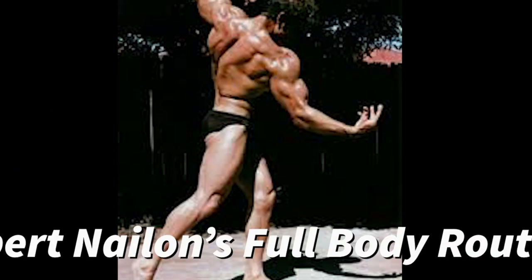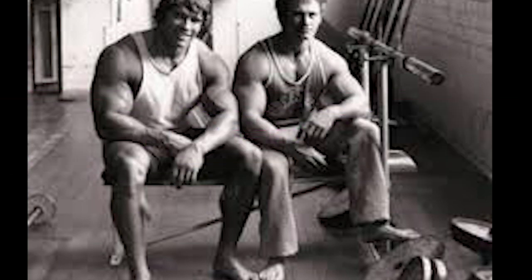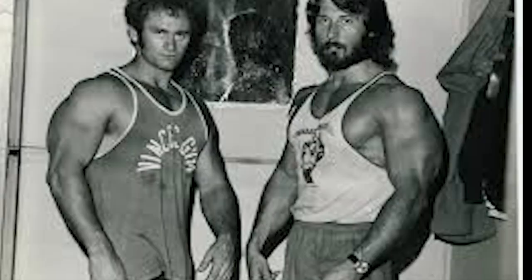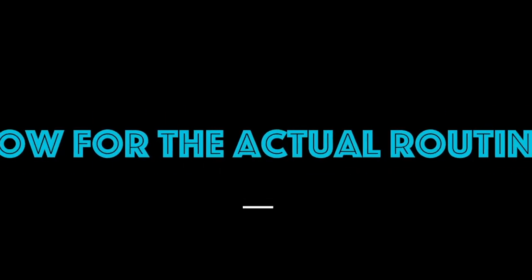What's up guys, old school Dan here. In today's video I'm going to be sharing Robert Naylon's full body routine. So who is Robert Naylon? He was a golden era bodybuilder who trained with many different legends like Larry Scott and Arnold and Frank Zane. He also took some of the most iconic shots for Arnold Schwarzenegger. If you want to know more, Nick Strength and Power has a video about him — but this is a routine video, so let's dive right into that.